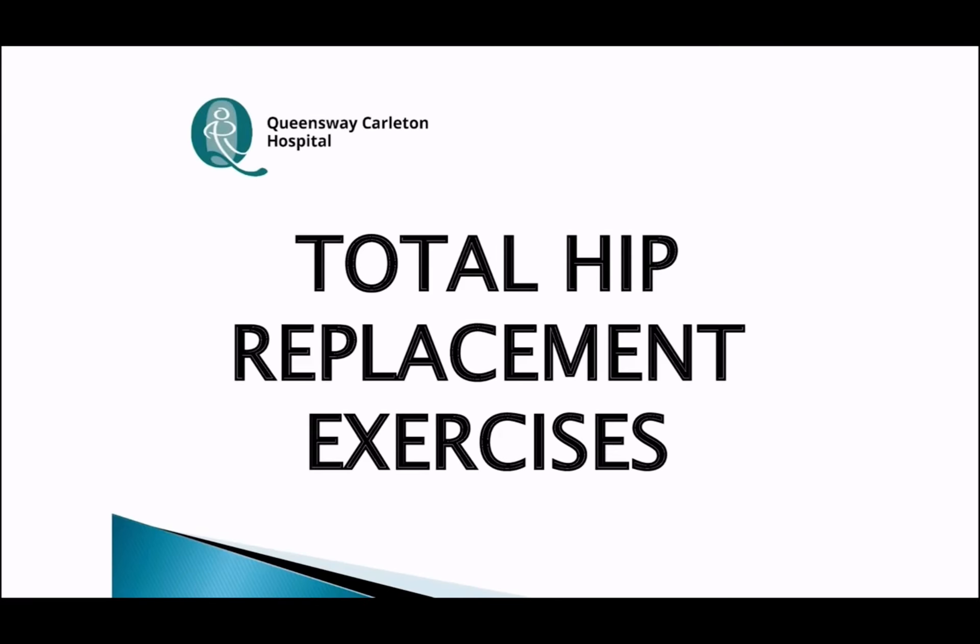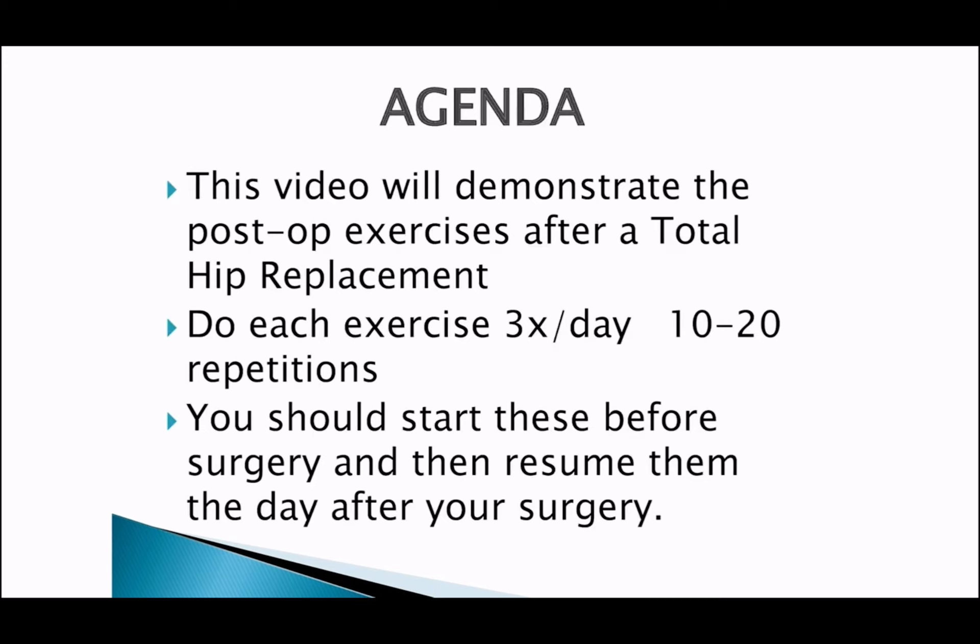In this video we will demonstrate the post-op hip exercises after a total hip replacement surgery. Do each exercise three times per day, start with 10 repetitions each and progress to 20 repetitions. You should start these exercises before your surgery and then resume them the day after your surgery.